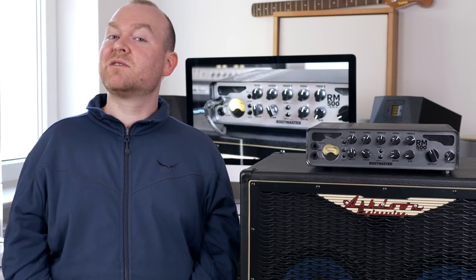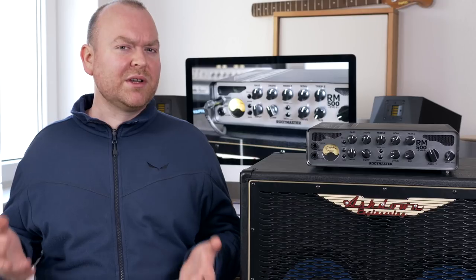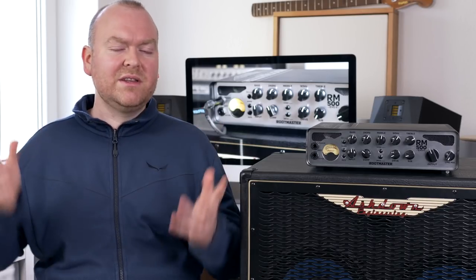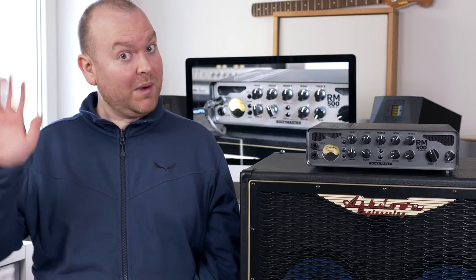That's a great thing to be and have as an amp. Check it out if you're interested — there are lots of Ashdown dealers around that carry this amp, so just go there and try it. That's it for today. I hope you enjoyed this review. If you did, don't hesitate to subscribe to the channel — we put out reviews like this every week along with lots of other cool bass videos. If you liked this video, smash the like button below. See you next week and have a wonderful time. Bye.